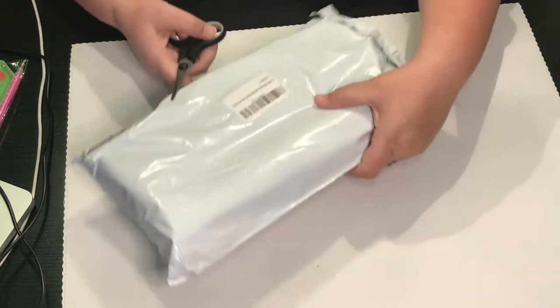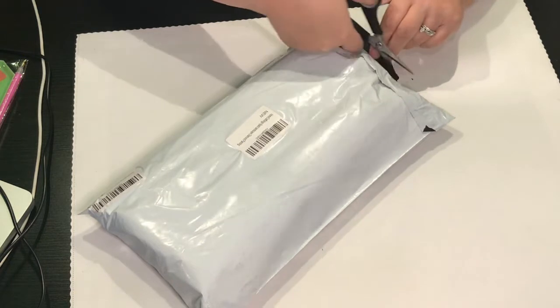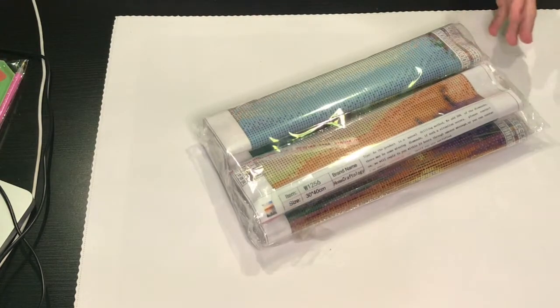What I like is you can get a four-pack from them for like $17 to $20, so they end up being anywhere from $4 to $5 a piece. And for this size, which is usually a 30 by 40, that is a great deal.